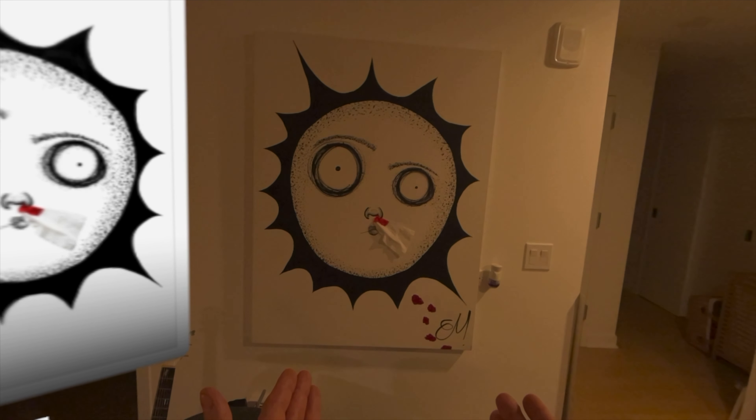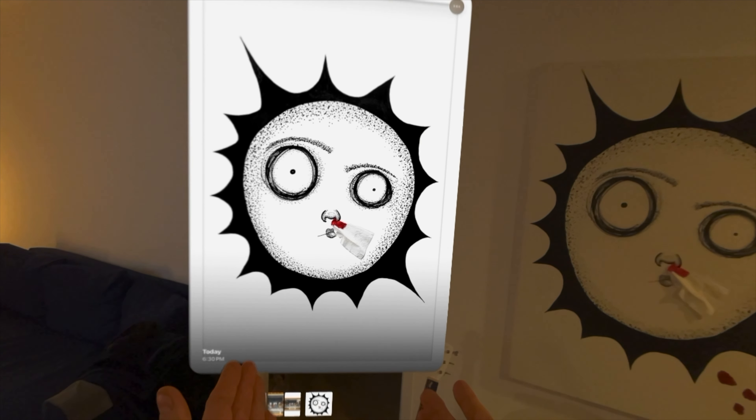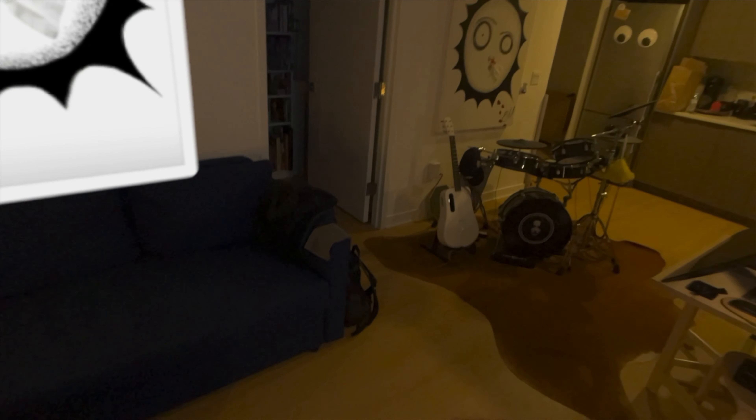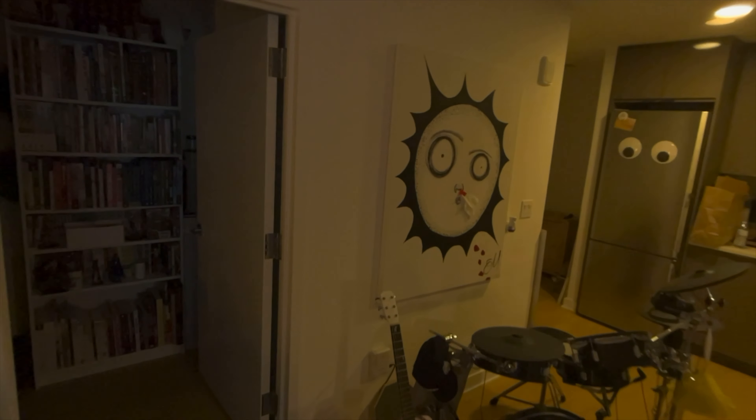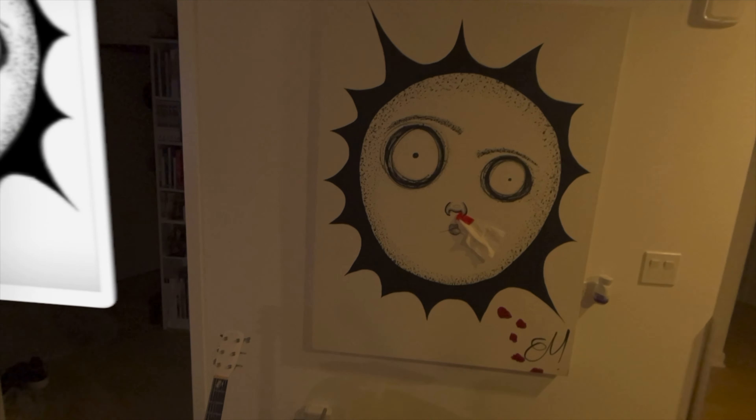That's the original piece. To the left, the digital representation of it. I think this is going to be a great tool for artists who are interested in selling their work and showcasing their work in a whole new light.